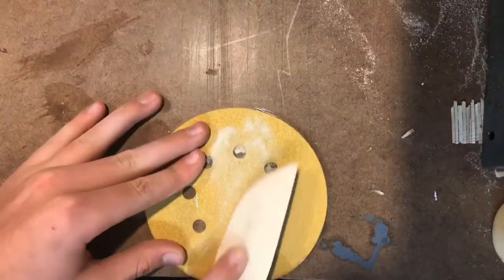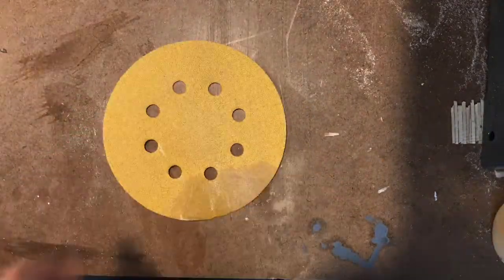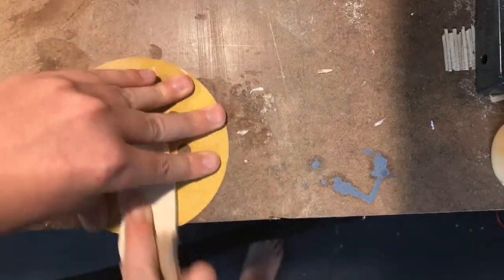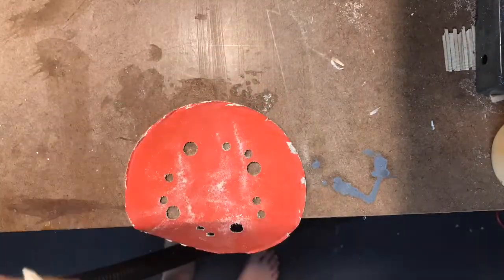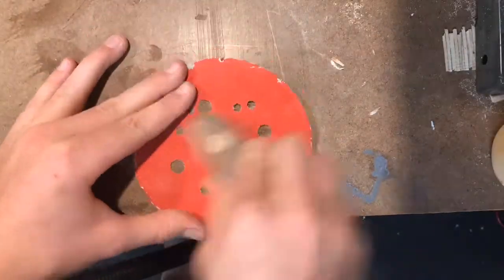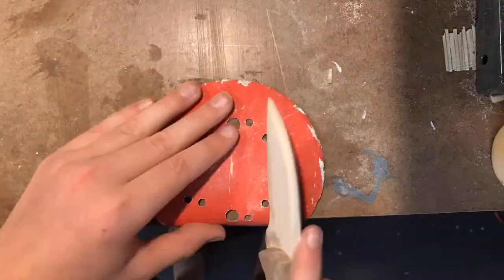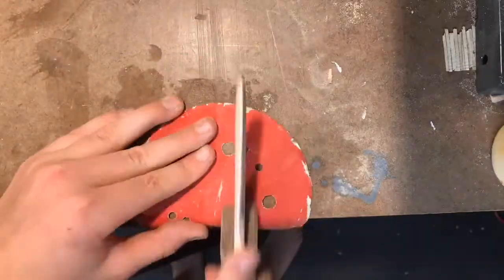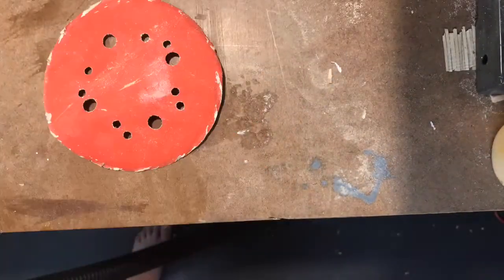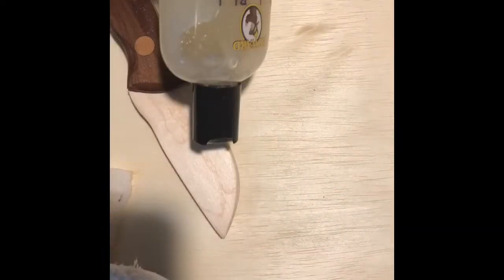I start with 80 grit sandpaper, then move to 150 since I don't have any 120, being sure to dull the blade a little. Then I move to 220, making sure everything's smooth and getting into all the grooves and crevices. Once that's done I'm able to start finishing — I'm using a mineral oil and beeswax blend, and I used four coats of it.